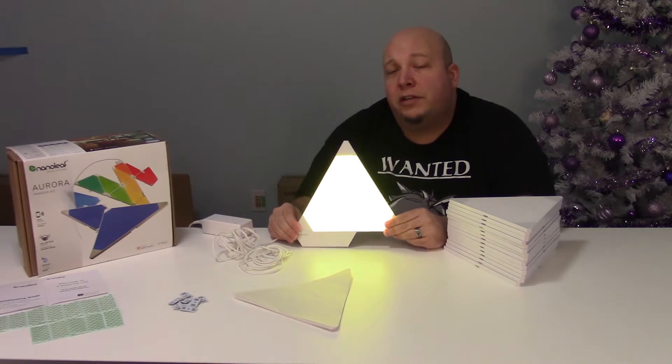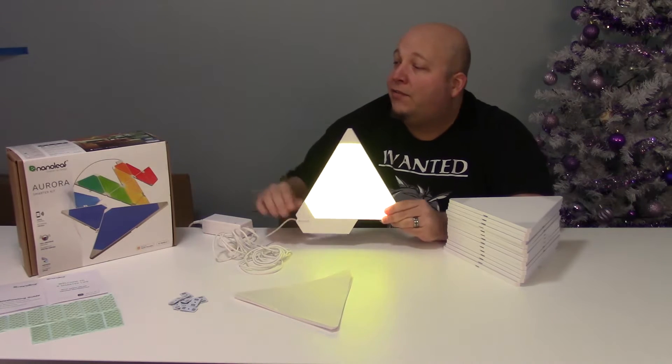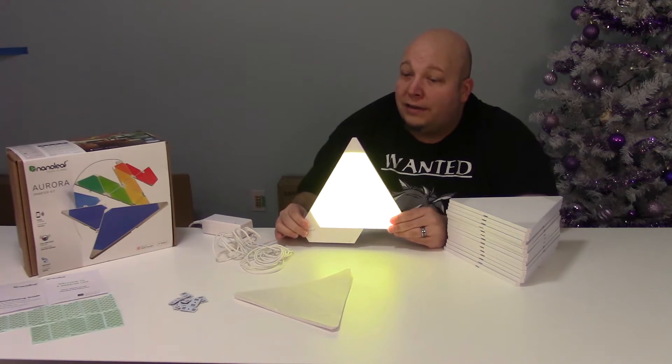Hey guys, it's Steph the Illuminated Nerd. Today we're looking at the Nanoleaf Aurora Smart LED Panel. I have a kit of 15 panels. I'll show you how to set it up and go over everything that's in the box. Let's get started.